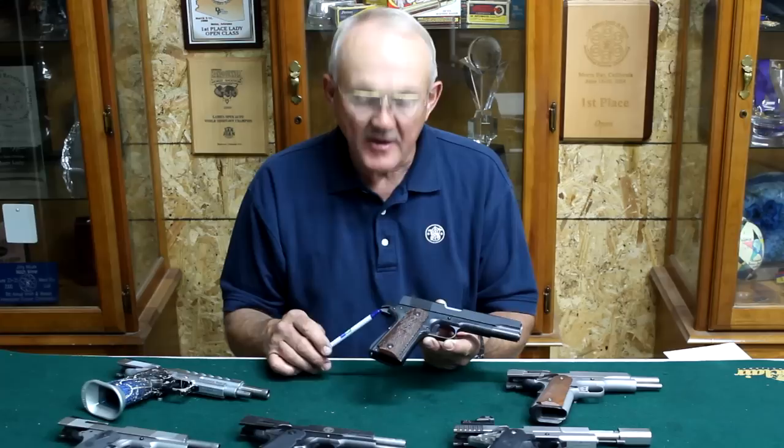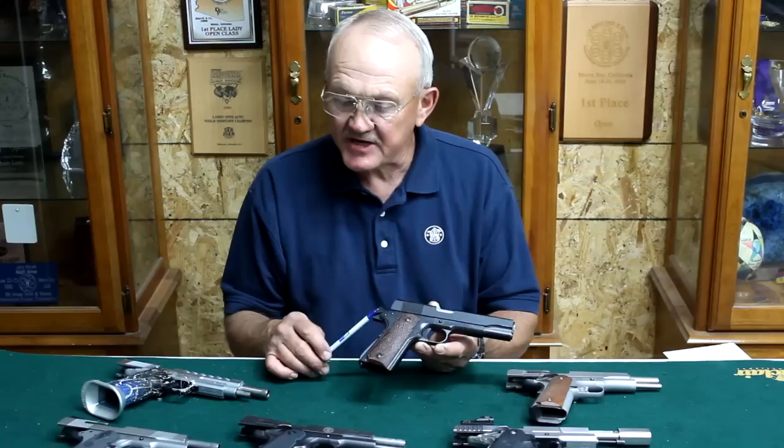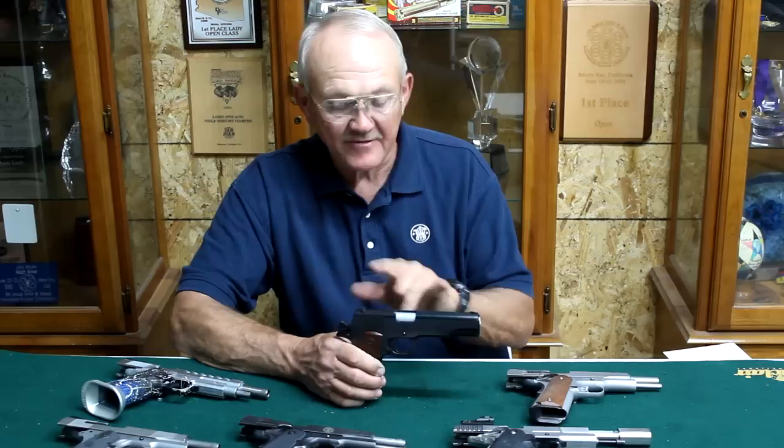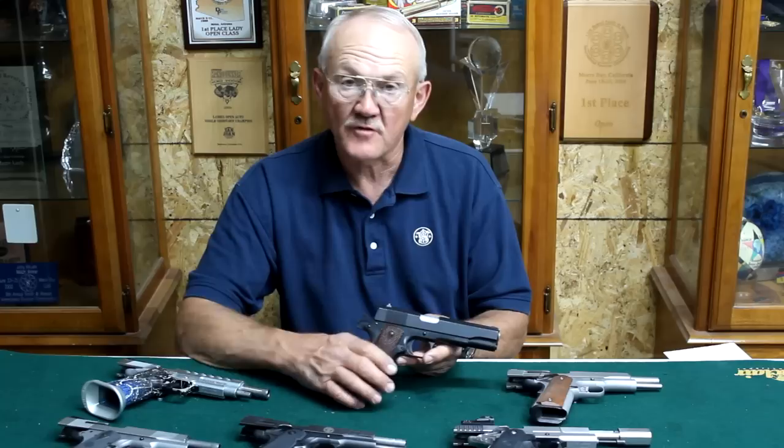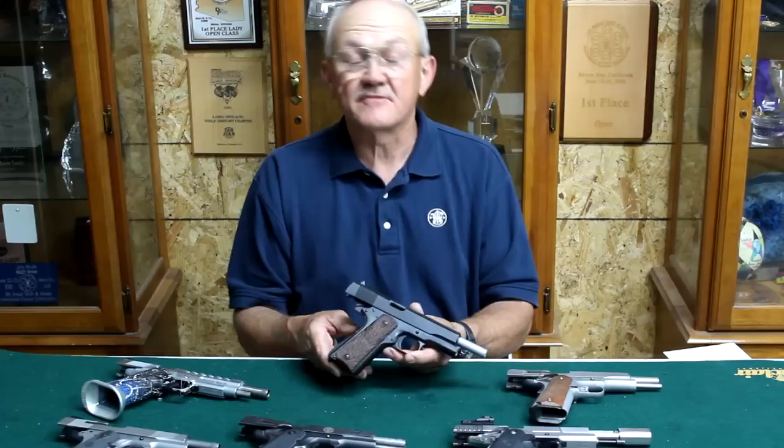This is similar to a World War One era 1911 manufactured toward the end of the war. Some of the things they changed was the arched housing. You can still see the spur hammer here — that was eventually changed in all the competition guns. It had a short grip tang, a relatively short trigger, and it's a five-inch gun, steel. It had a locked breech and the sights were kind of small. Back then a handgun was considered more of a point-and-shoot than something you really aim, so it was a self-defense firearm more than a target gun.